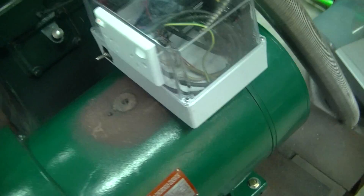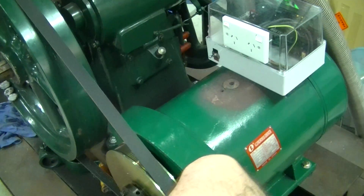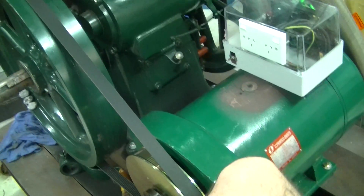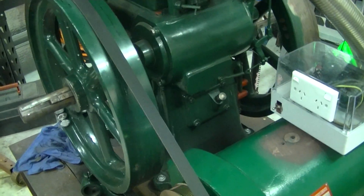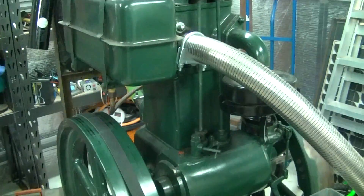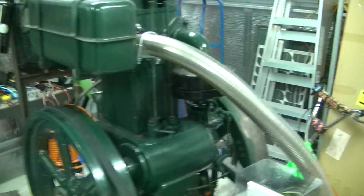If you load it up too much, I think it'll just pull down the RPM rather than actually trip the breaker. Normally the circuit breaker — unless you have an instantaneous short — will trip magnetically, because otherwise you have to exceed the current by quite a bit before a breaker will trip on a thermal trip.